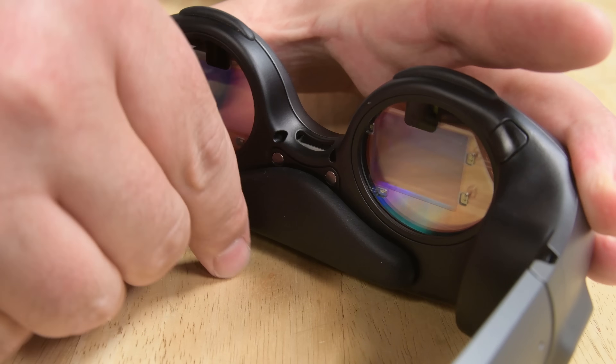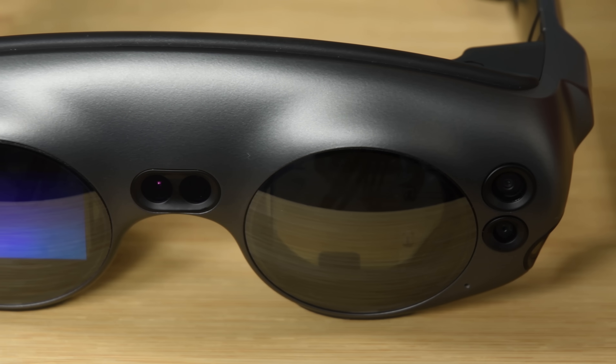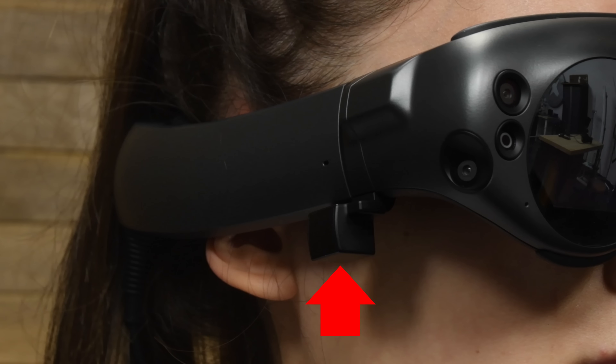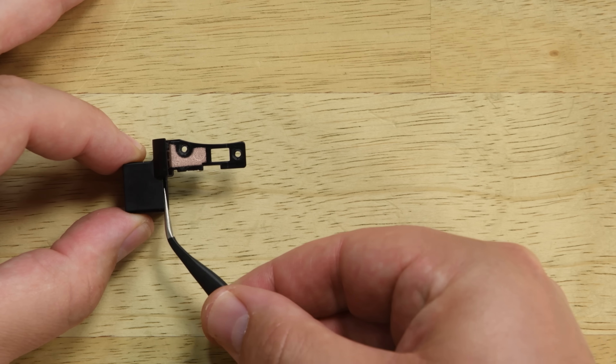After removing the fit customization pieces, which are held in place by magnets, we turn our attention to the many sensors on the Magic Leap — starting with the mysterious box that hangs off the right side of the headset. This box contains an EM sensor used for position tracking for the totem controller.